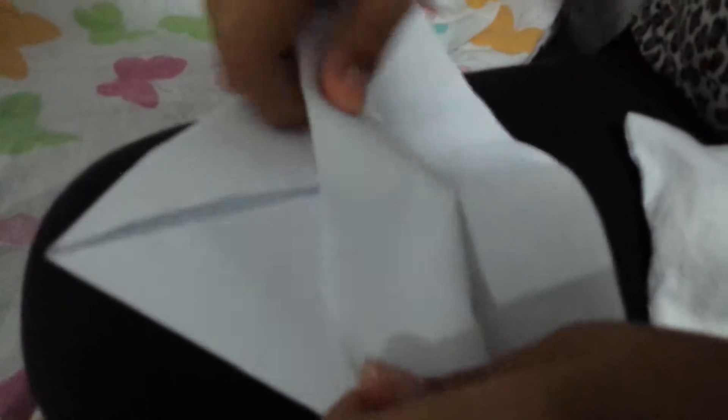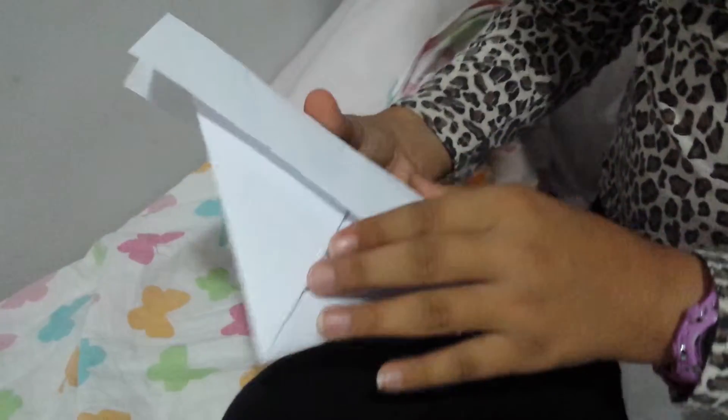Then you get this part — see the open flap, you get it. The first one? Yep, the first one, and you put it here. And then see the second one? You turn the thing over and then fold it. So you've got that looking thing — it's like a hat.